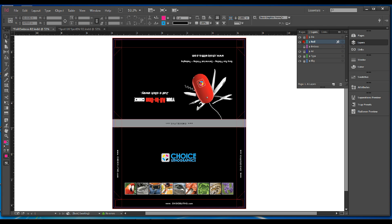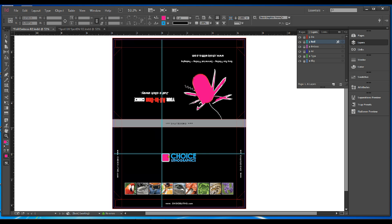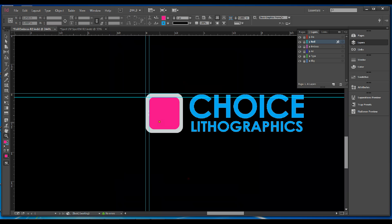We want to emboss the little logo left of Choice Lithographics. However, we don't recommend embossing certain images as our finisher company requires the embossed vector files to be 1/16th of an inch smaller. For example, if we emboss the logo of the mouse with the knives protruding, the image would end up looking like this — a good amount of the image is lost. However, with the smaller logo we don't lose any of the image and the finishing company is able to get the final size exact.